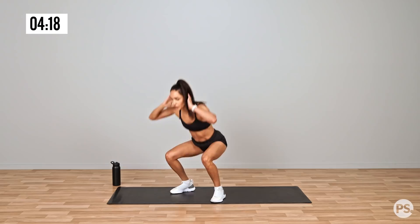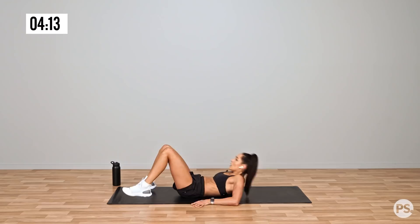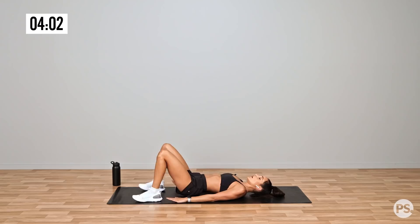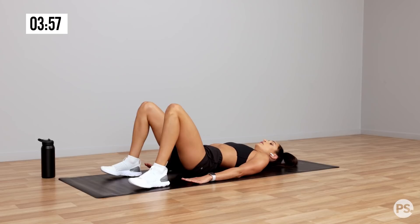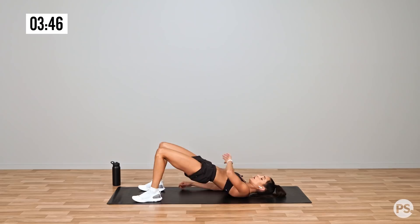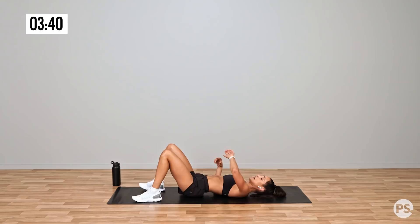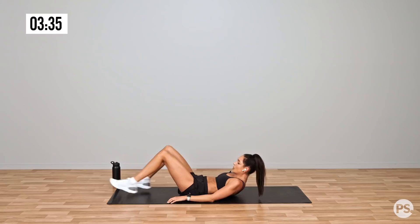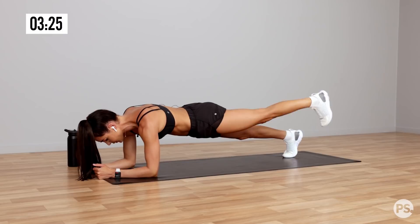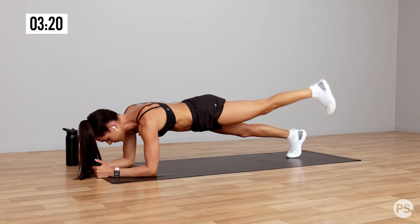Quick transition, straight onto the ground. Nice deep breaths, big squeeze at the top — hold for a few seconds if you need. Holding at the top allows you time to give yourself a really good squeeze and then release back down slowly. Over into plank and leg lift.